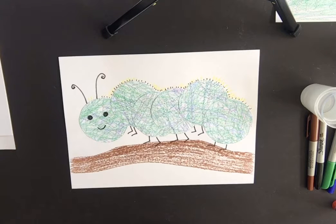Hi, Creekside friends, this is Miss Boo — hope you guys are all doing well! Here's a really cute project for my TK and kinder friends: it's this really adorable little caterpillar sitting on — or actually walking along — a branch.